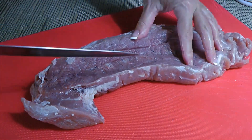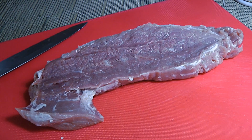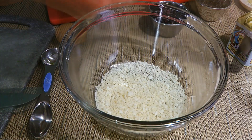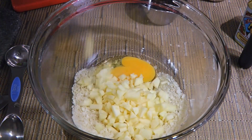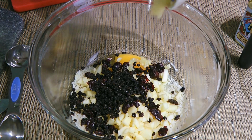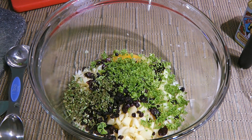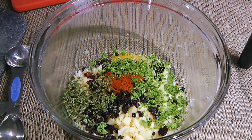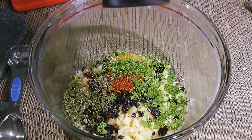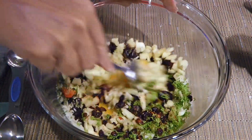Then we'll make a few slits into the meat. This will help when we pound it down, but before we do that, we'll make the stuffing. In a bowl, we'll add panko, an egg, chopped apples, dried cranberries, dried currants, pressed garlic, fresh chopped parsley, fresh chopped rosemary, smoked paprika, a pinch of sea salt, and freshly ground black pepper. We'll stir until the ingredients are well blended.